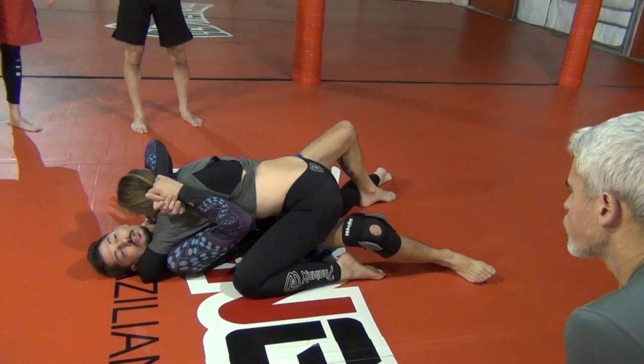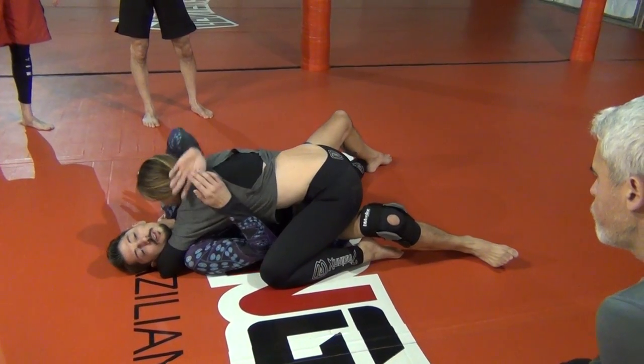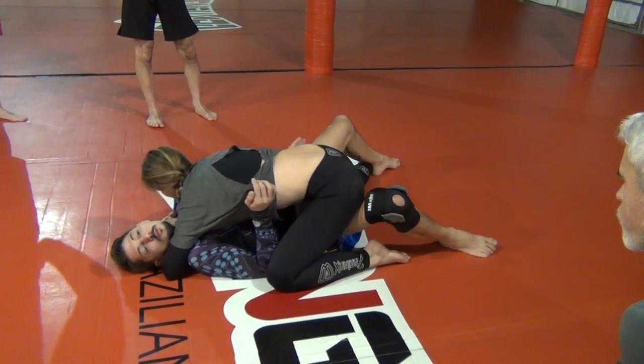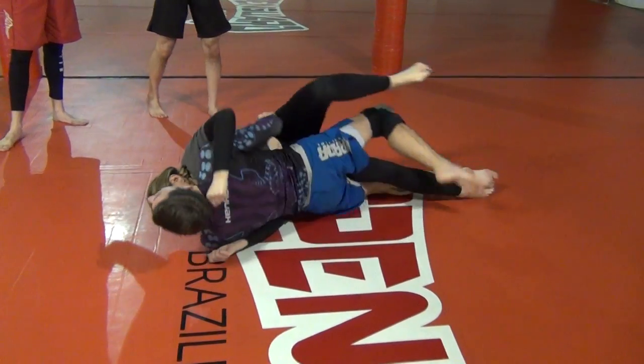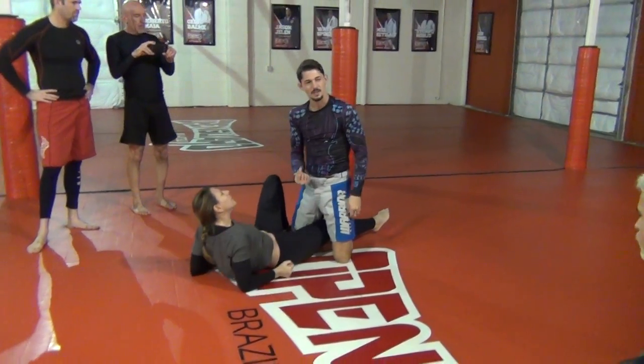Up higher towards it, they're a little stronger, so you want to be down low towards the ankle. Start dragging that ankle over. That's just a little detail right there — just make sure that ankle rolls up.